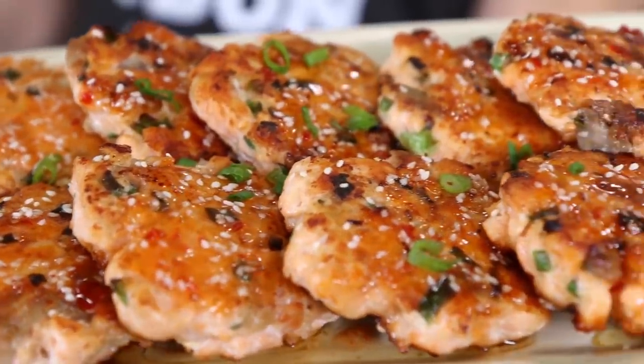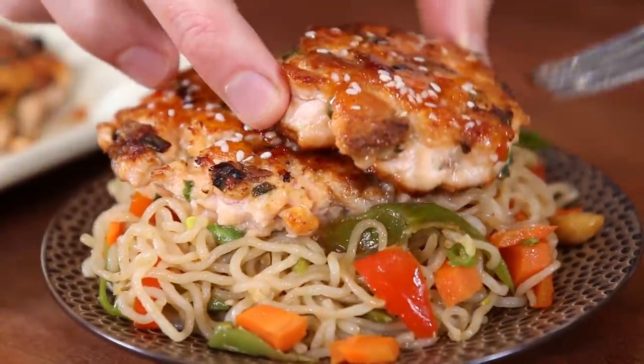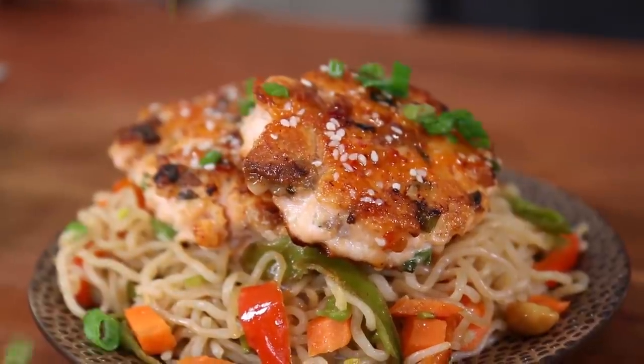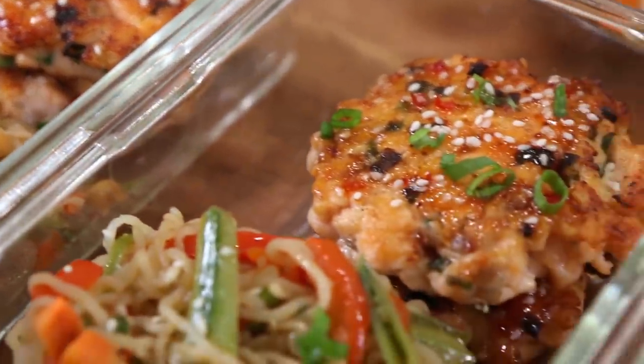To plate this dish, scoop down some of the noodles and veggies, top it off with two of the fish cakes, a little green onion, some sesame seeds — five meals for the week, and you're done.